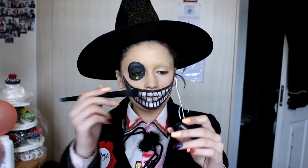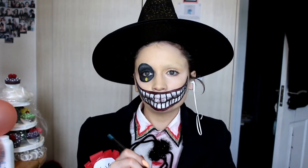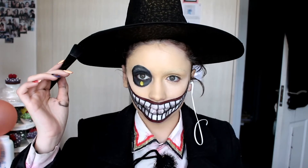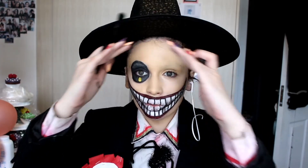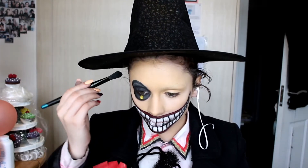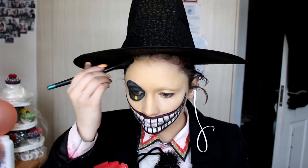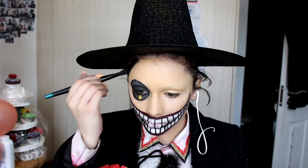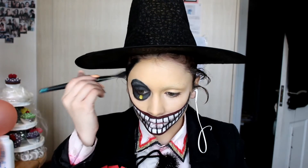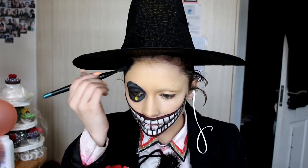Now I'm going to go again with the black cream paint — I'm starting to run out of it, but it's fine, I'll just get new ones sometime. We are just going to make his head more pointy, as it is in the movie, so just carve out his head to make it appear more pointy at the top — because who doesn't love a pointy head?